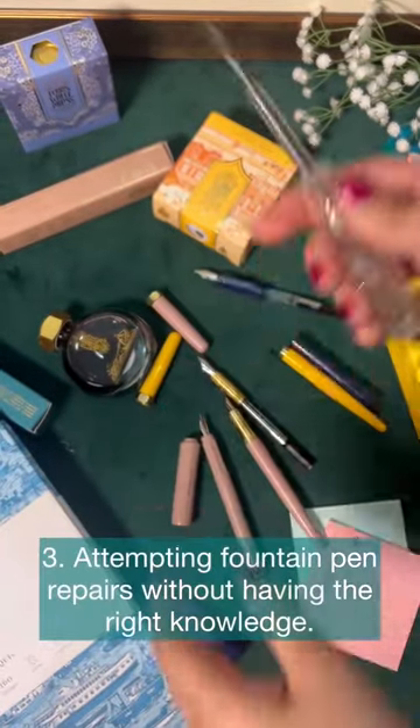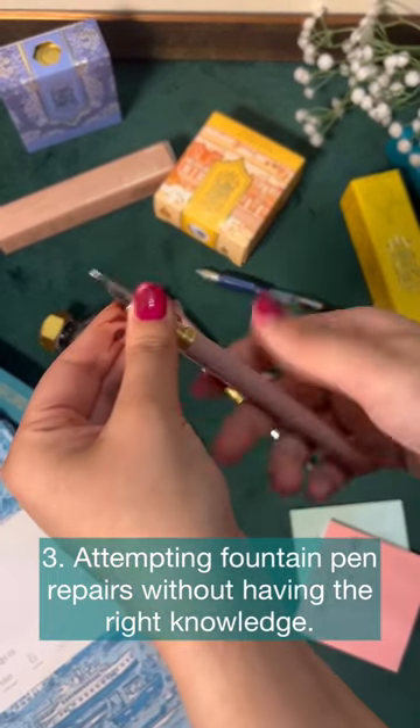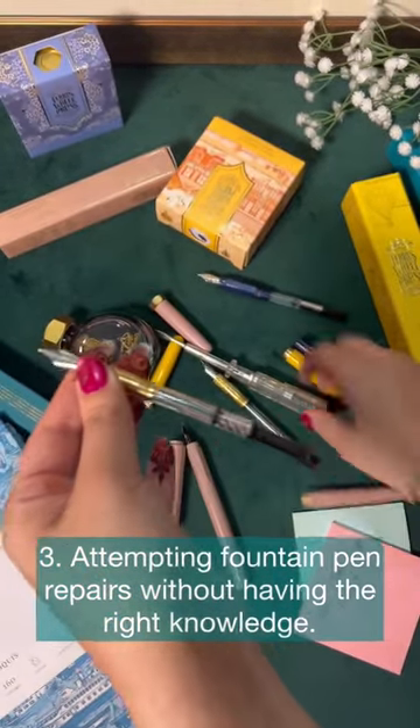3. Attempting fountain pen repairs without having the required knowledge. If you're looking for ways to ruin your nib, this will certainly do it for you.